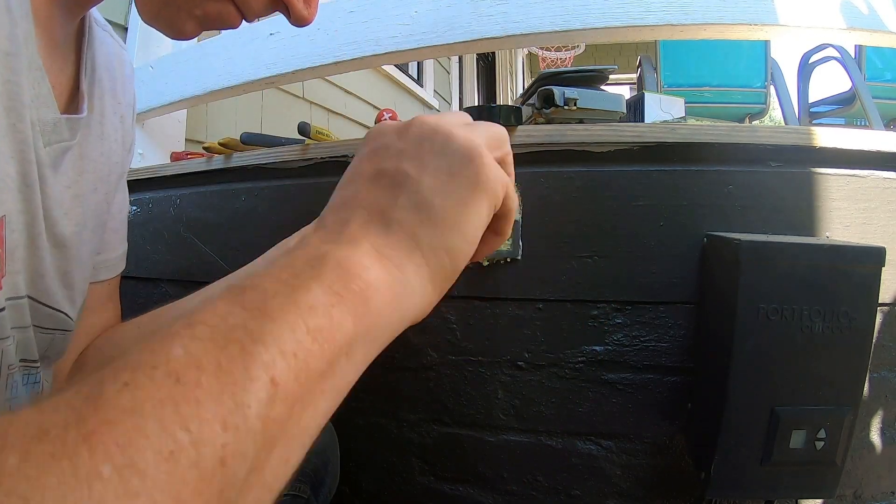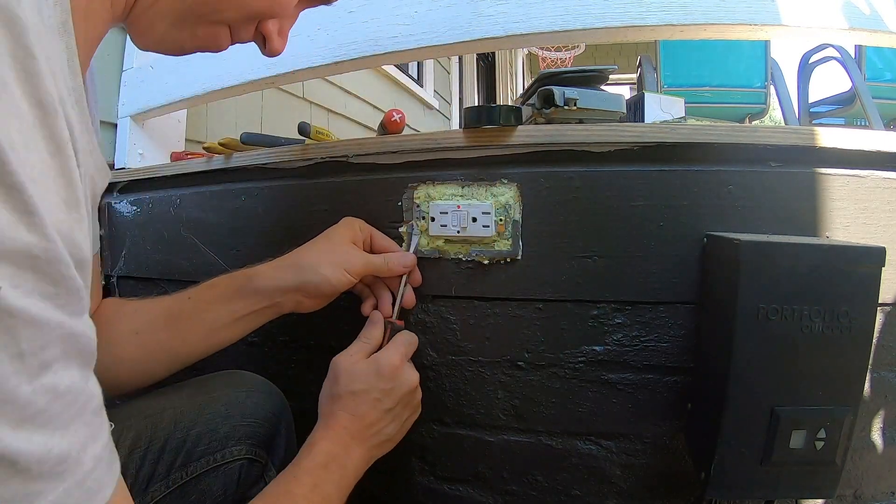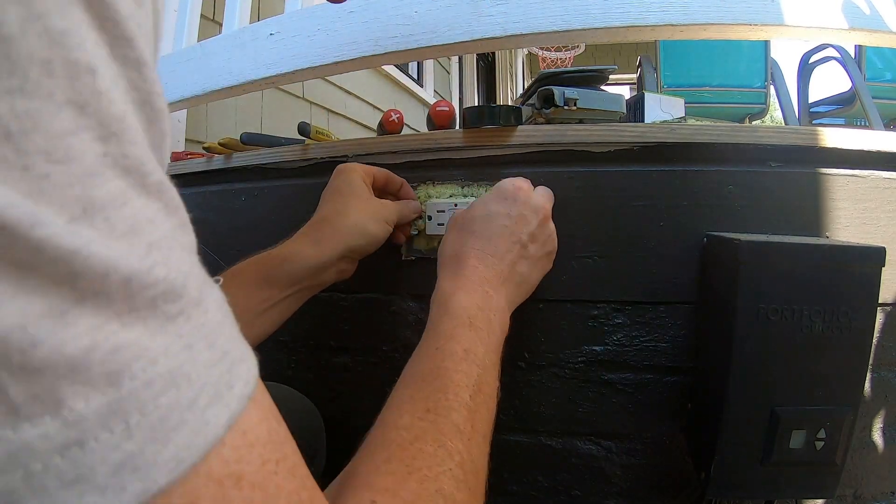There is a bunch of spray foam that should not be on the inside of this receptacle box. The installation of this exterior-rated receptacle cover should have been done with caulking on the top and on the sides.